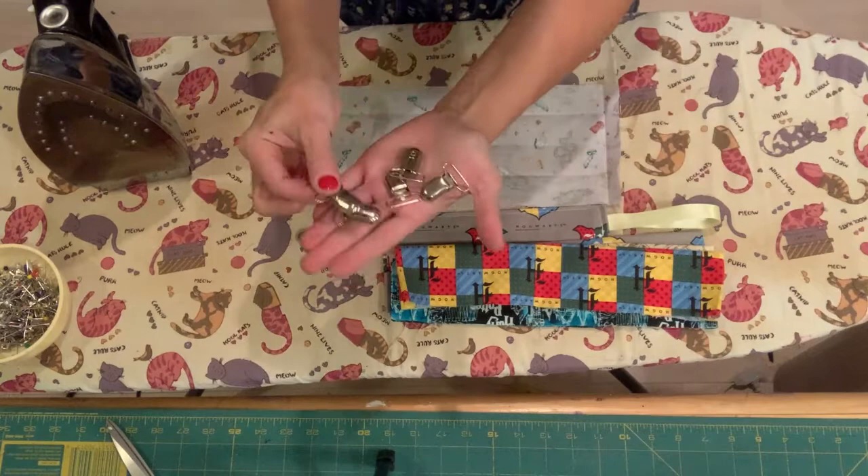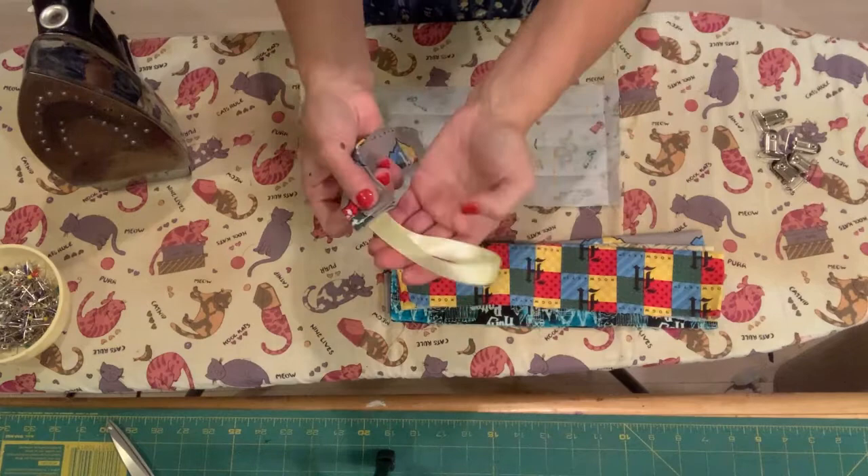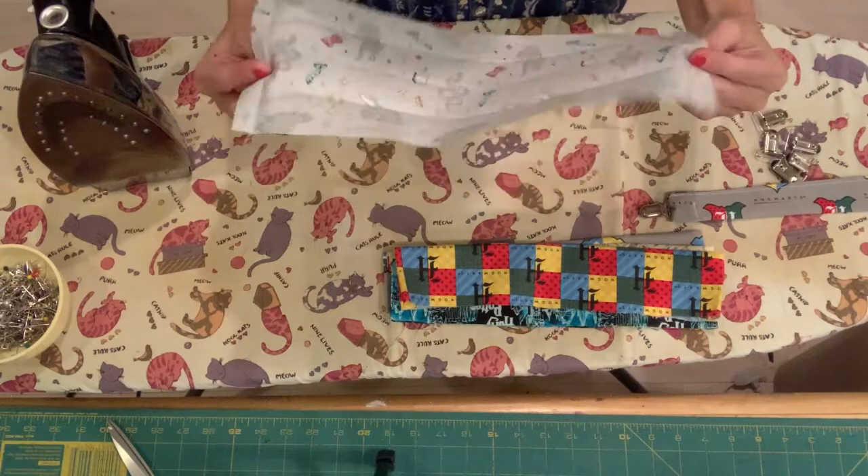And then you're going to want some clips — these little suspender clips. I just got these off Amazon. You can get a whole bunch for like $15 or $16. And then just some regular ribbon. And this is what you're going to do.